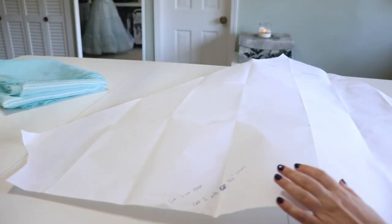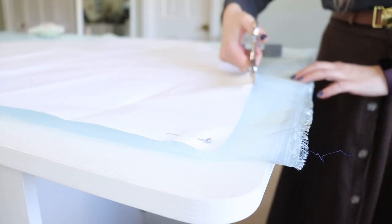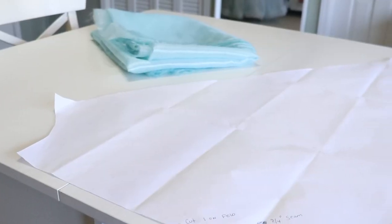I pulled out the pattern I made for my mock-up and first base skirt attempt, and I cut out one piece on the fold and then two pieces with three-quarters of an inch added seam allowance. This skirt is basically a three-quarters circle skirt, so it really shouldn't be that hard to make.